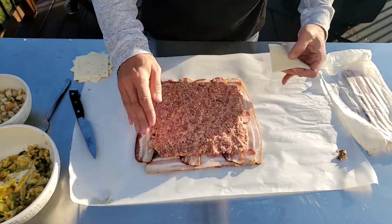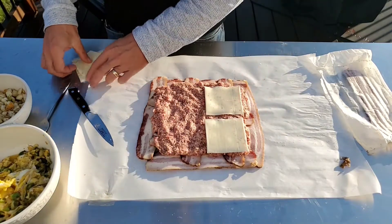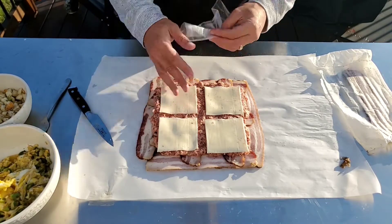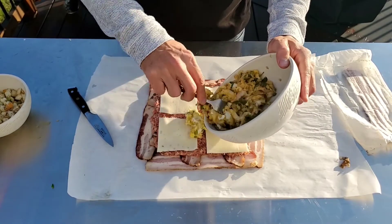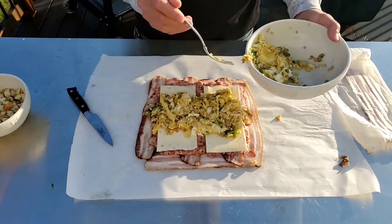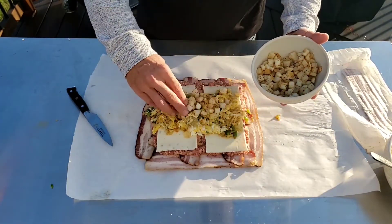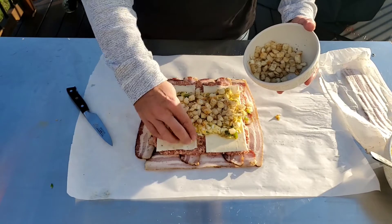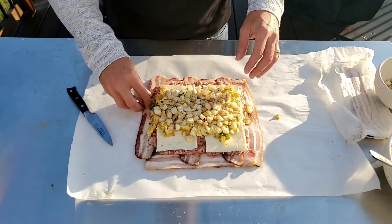Once you have your sausage down, add four slices of pepper jack cheese — just for a little bit of heat. Next we'll get our scrambled eggs on top. I used six eggs in this; I probably could have gotten away with four, but that's okay. Now we're going to get our hash browns and lay those on top. Give it a little push as you're packing everything in so it all sticks together — it'll just make it easier when it comes time to roll this thing up.